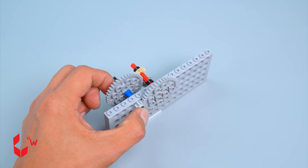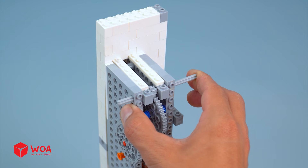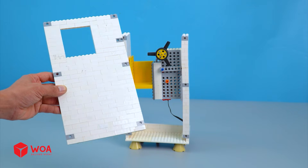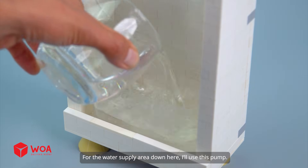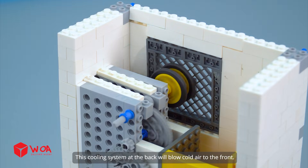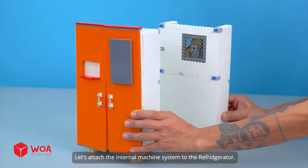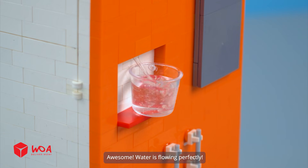The gears. The motor. The fan. The air vent. For the water supply area down here, I'll use this pump. Testing. This cooling system at the back will blow cold air to the pump. Now add the glass shelves. And done. Let's attach the internal machine system to the refrigerator. Awesome. Water is flowing perfectly.